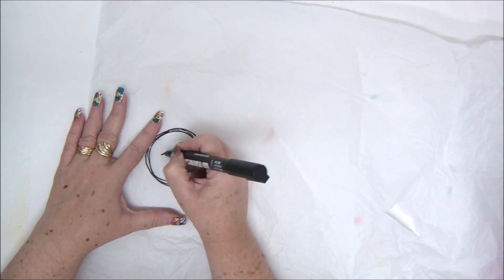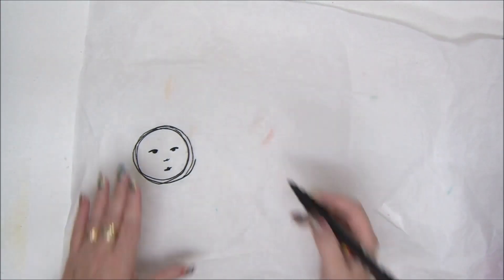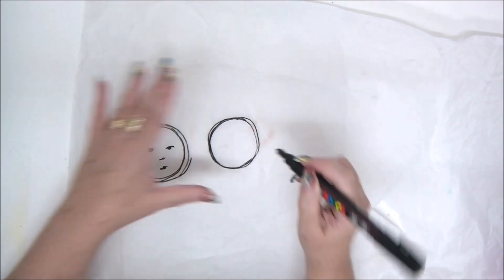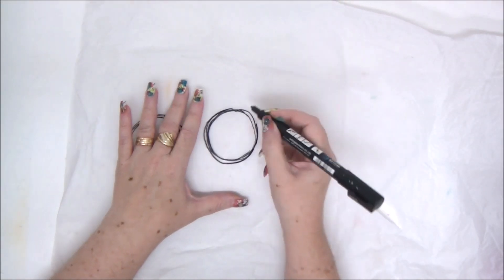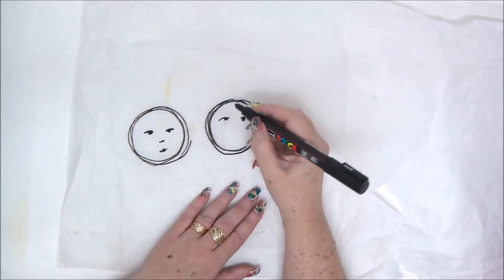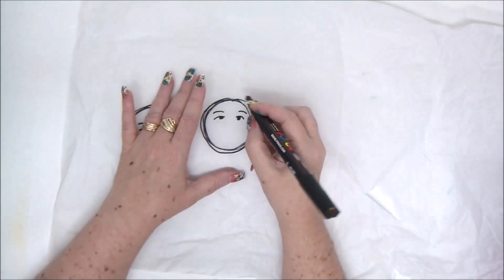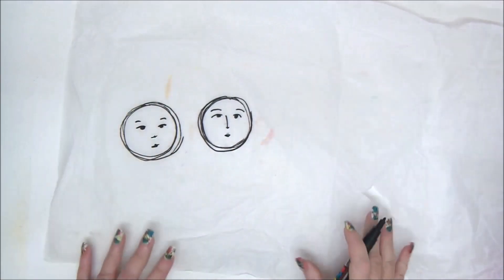Next I'm going to take a black marker and draw some faces. You can basically draw anything you want — lines, patterns, writing. I'm just going to do some faces. It's important to use a permanent marker because we're going to attach it with some glue later and we don't want the image to smear. We want the image to be really crisp and clear.